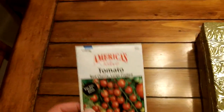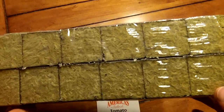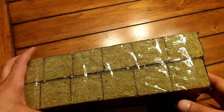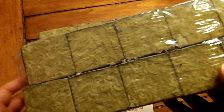Basically what we're going to do today is get the Grodan Rockwool Cubes pH balanced for the water we're going to be using, which is going to be straight tap water. We're not going to do anything fancy with this grow because she's going to be mostly in control, and I'll just come up behind her and check. So basically we're going to go ahead and put these in water now.